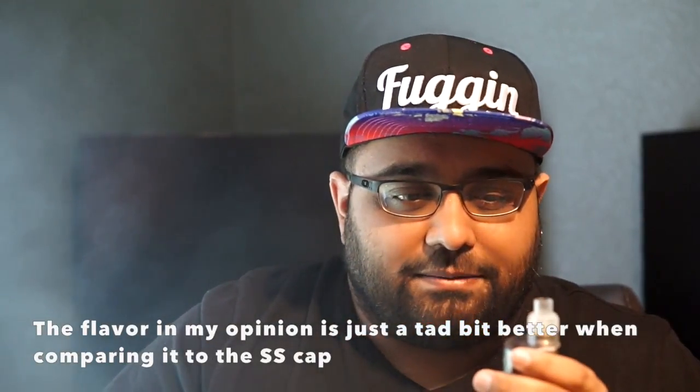With this cap, this is actually the way I prefer this RDA — with the PMMA cap. I feel like the flavor is just a little bit better than the stainless steel one. And the cap doesn't get hot by any means — it doesn't attract as much heat and it dissipates it quickly from my experience.